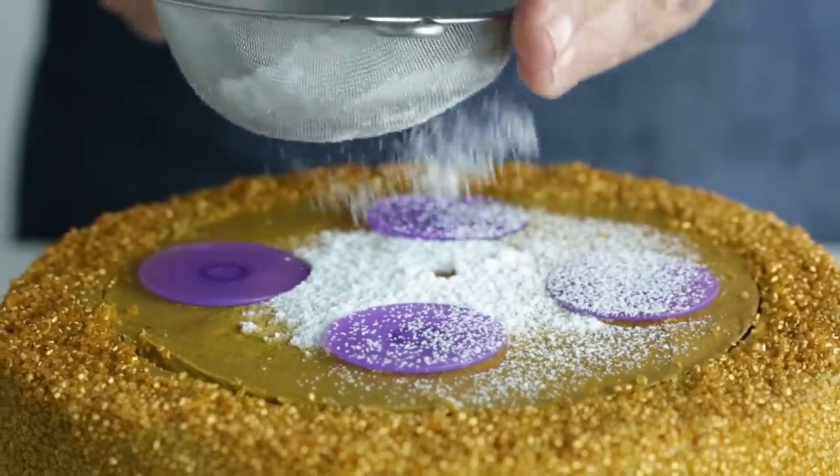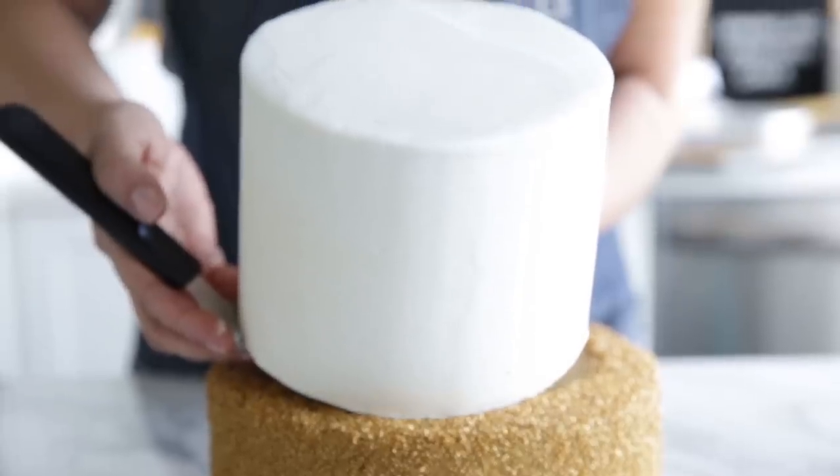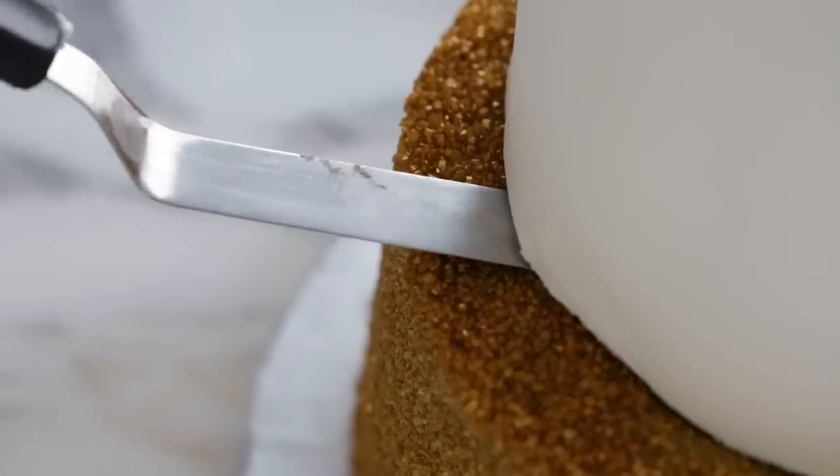Sprinkle a little powder sugar on the top area to prevent the board from sticking. Slide a nine-inch angled spatula under your six-inch cake and pick it up. Carefully line up against the mark and very gently set it down. And now we have our support rods done. If you're serving this cake at home, this is the only support you need for a two-tiered cake.